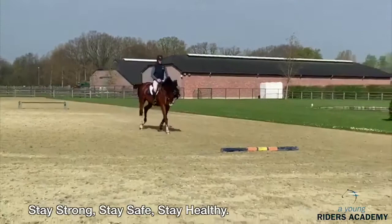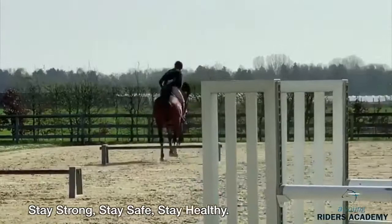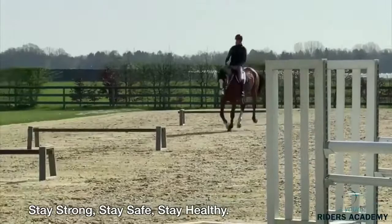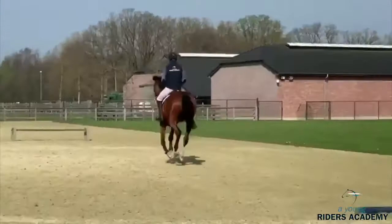Now we start to collect and make one extra stride — one, two, three, nearly four strides. Now he opens again in the same distance and does two strides, then four strides. With these lines you can really play with what you want to do and show how much control you have over the horse. It's very important to vary every time, not always the same. Now he does two again, then collects to three strides again. Very good — opens again to the next cavaletti.